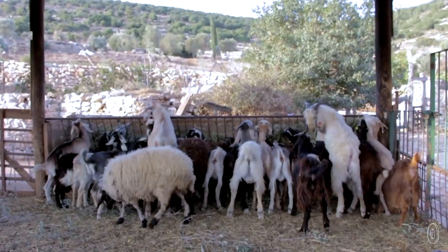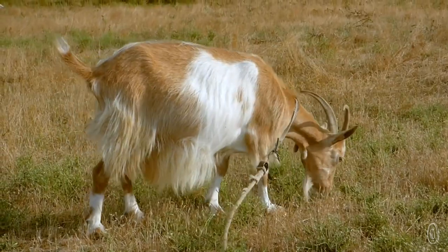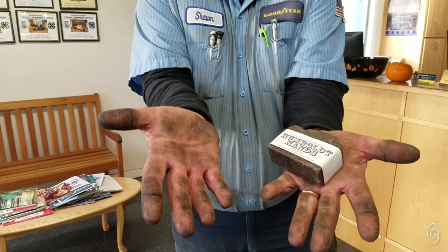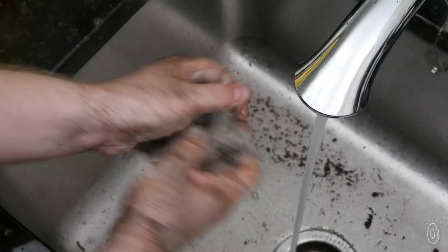While in the dirty business of raising goats, Stacy began making her own soap for her husband Chris, whose hands were perpetually covered in tractor grease. Her just right recipe soon gained a local following.